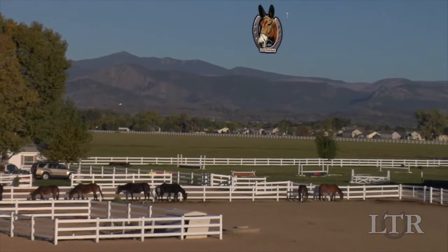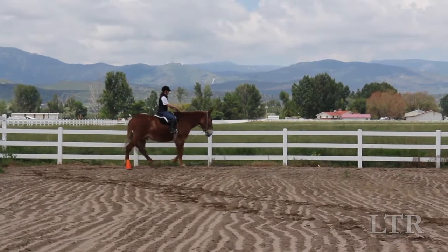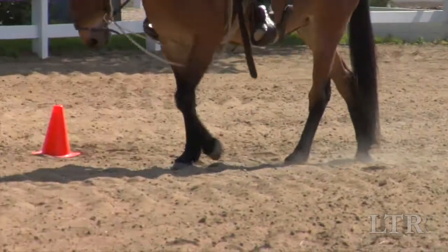Hi, I'm Meredith Hodges and welcome to the Lucky Three Ranch Training Tips. When your equine is balancing his body well through the hourglass pattern at a walk, you can then ask him to trot.